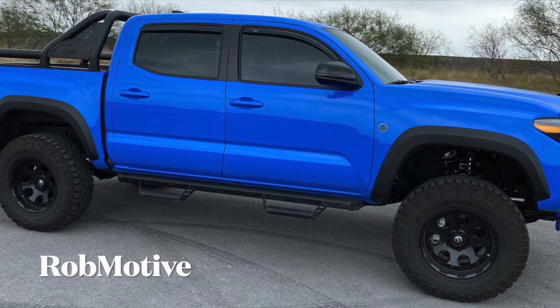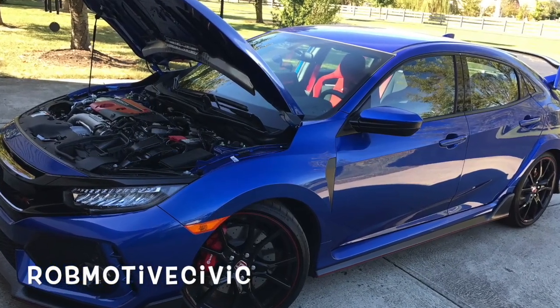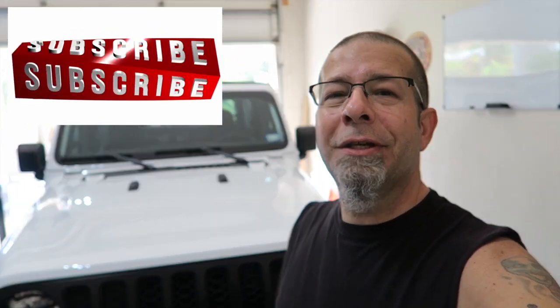That's my little amber mod for the second time on my new Jeep Gladiator. Leave a comment — does amber bother you, or you just don't care? I also have two other channels: Rob Motive, all about my 2020 Toyota Tacoma, and Rob Motive Civic about my adventures with the Honda Civic Sport S and the Honda Civic Type R. Check them out if you're interested, don't forget to click the notification bell, smash that subscribe button on the way out. Thanks for watching, stay safe out there!